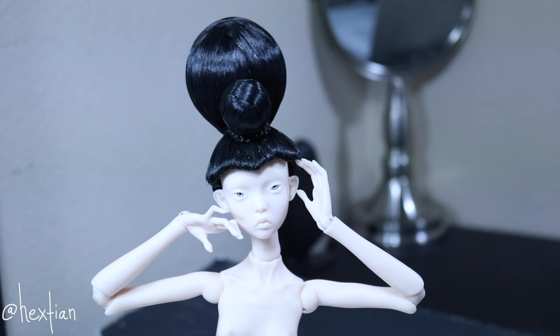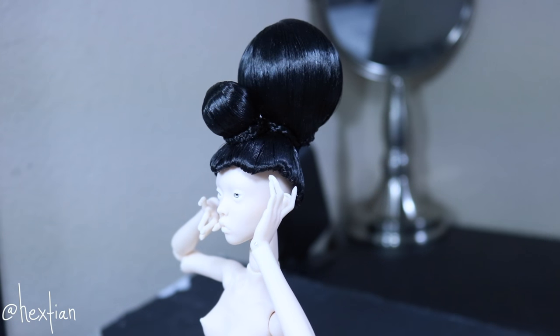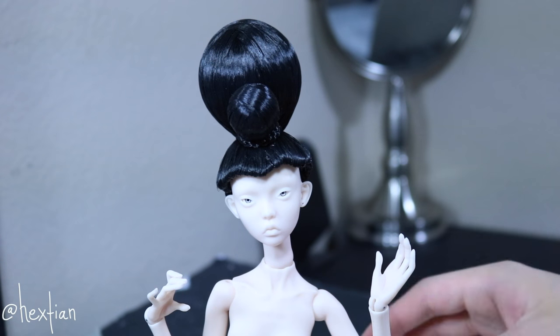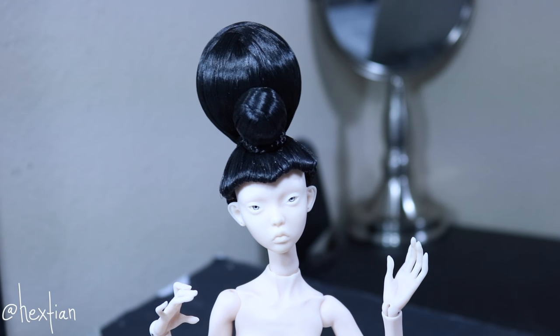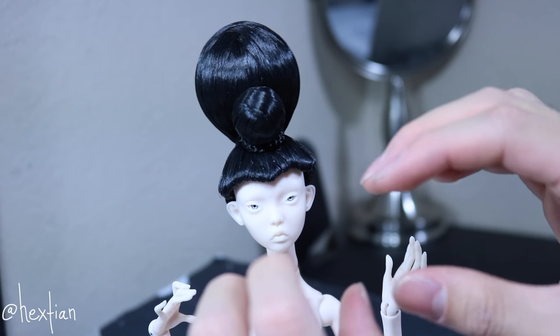Overall I am quite happy with how she looks and how the entire wig turned out. I love the concept of it, and it's really really nice. The only thing I would change is the actual wig cap itself, because it's not as low as I want it to be. I think next time I might do a hard wig cap instead of a softer one — like using paper mache or a harder material — because this wig cap is so flexible that it kind of pulls.